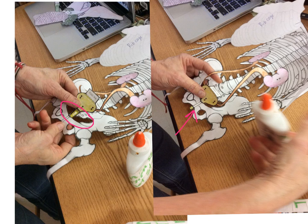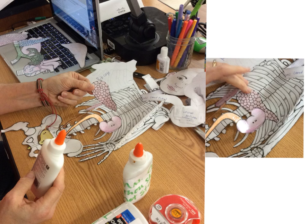This is the pancreas — it makes the insulin to help keep our body balanced with the amount of sugar in our bloodstream. It lies pretty close to the back of our body, so we're going to attach it to the vertebrae. Put a dot of glue on the back of it and tap it to the vertebrae. It should be in front of the kidneys.